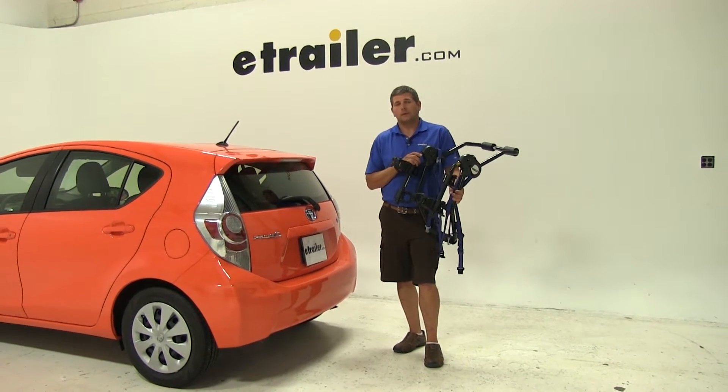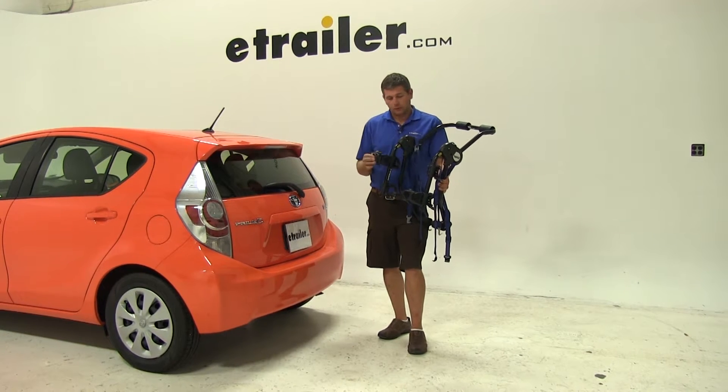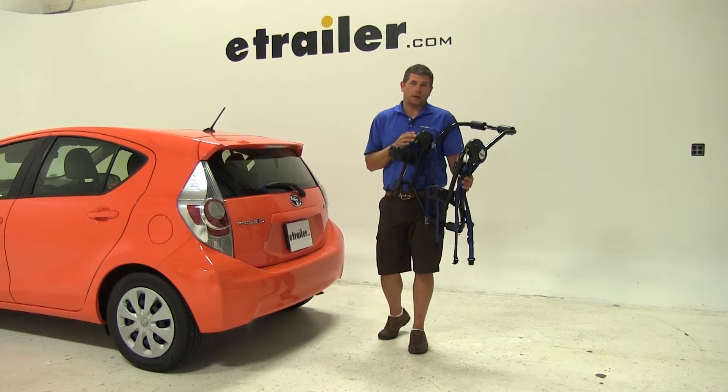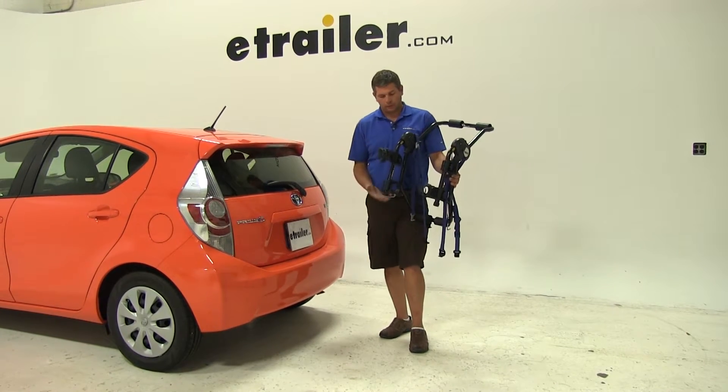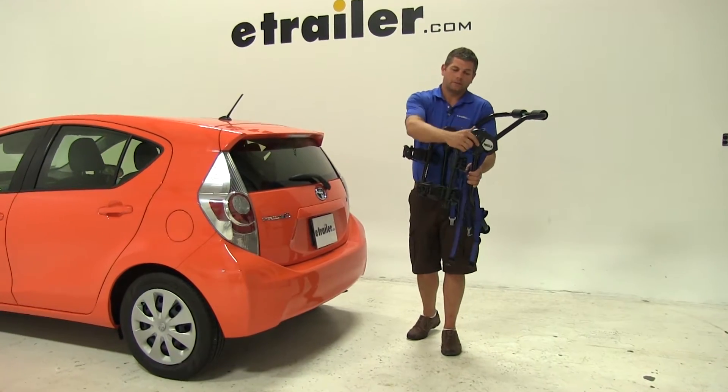Today on our 2014 Toyota Prius C, we're going to be test fitting the Thule Passage. This is a two-bike trunk-mounted style rack; the part number is TH910XT. We also have this available in a three-bike version, that part number is TH911XT.